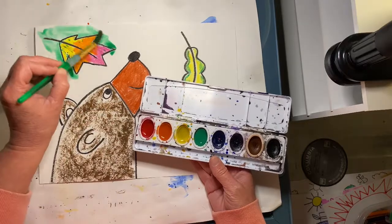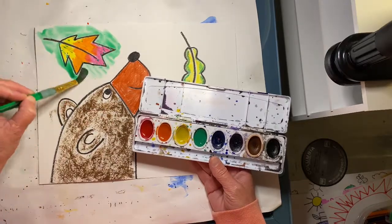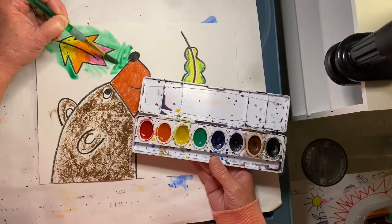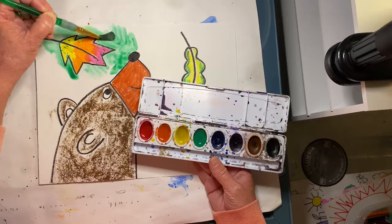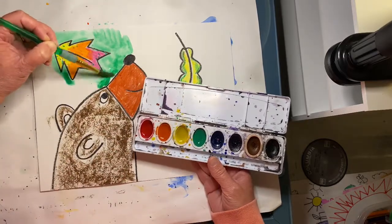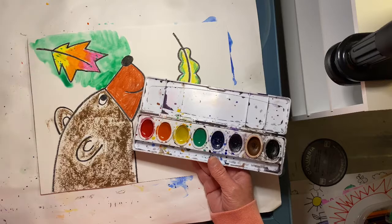Now we're going to paint the background. Use these colors, tickle them with your paintbrush gently, and then glide your paintbrush around your paper like an ice skater — not a mop. We don't want to scrub our paper; we want to gently glide it along.